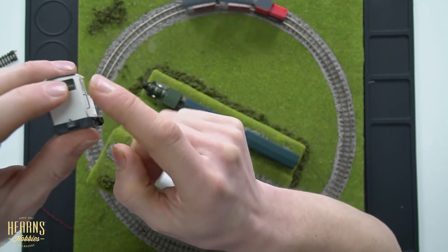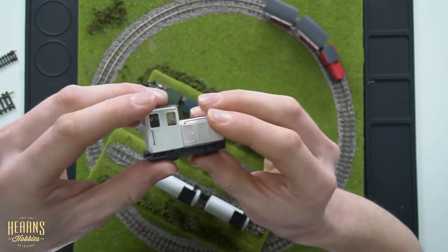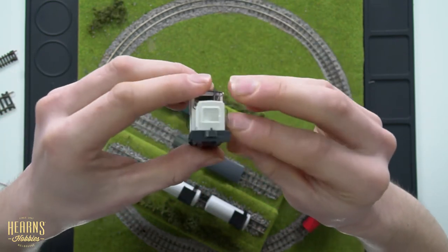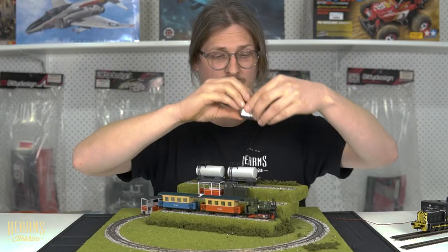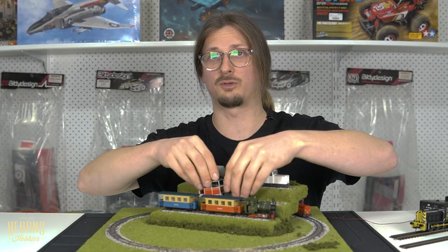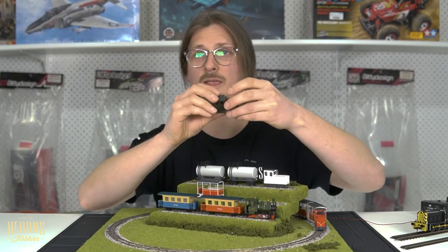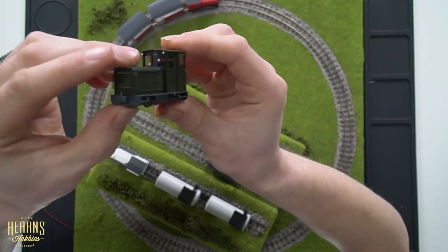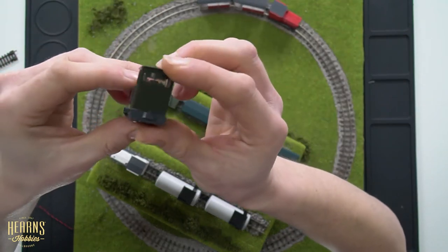It's a simple DC arrangement, but they run very smooth and very well. They've released this in three different colors — there's the red one, which you can see running around with some passenger wagons, and there's also a nice dark green one. So a lot to choose from.